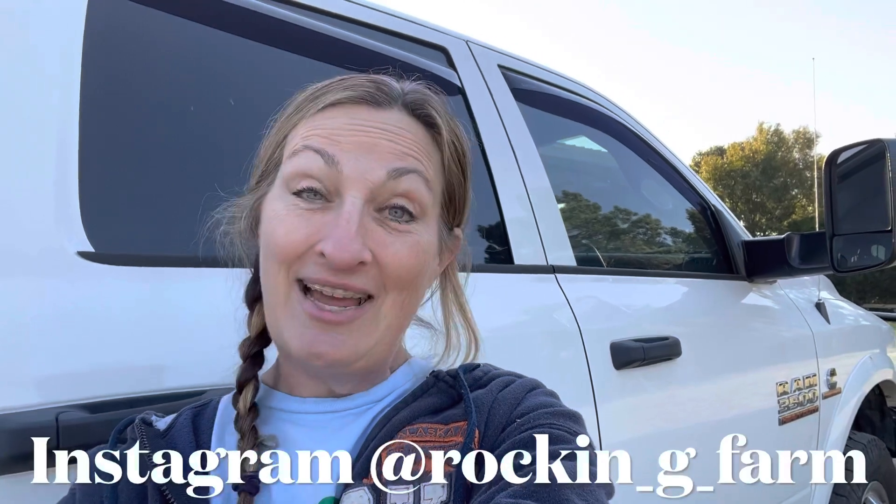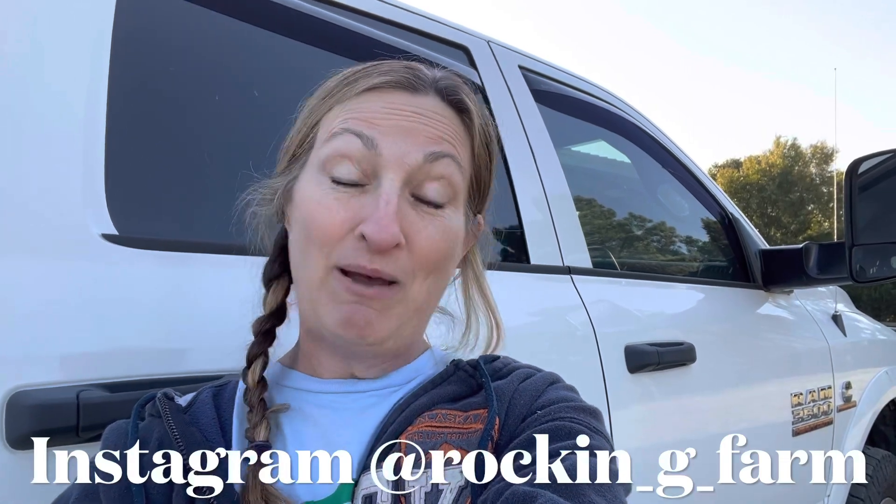Hi guys, this is Carrie with Rock and G Farm. Today I have two arctic fire red dogwood shrubs to plant up in two large pots. These dogwoods have taken abuse from the grasshoppers this year in my front flower bed. My front flower bed has issues with the soil trying to stay in the right spot, so my solution is to pot all of my shrubs and plants in pots and place those pots back out in the front flower bed.